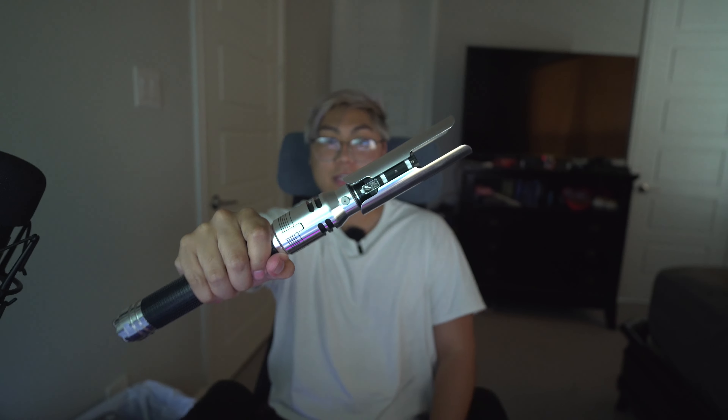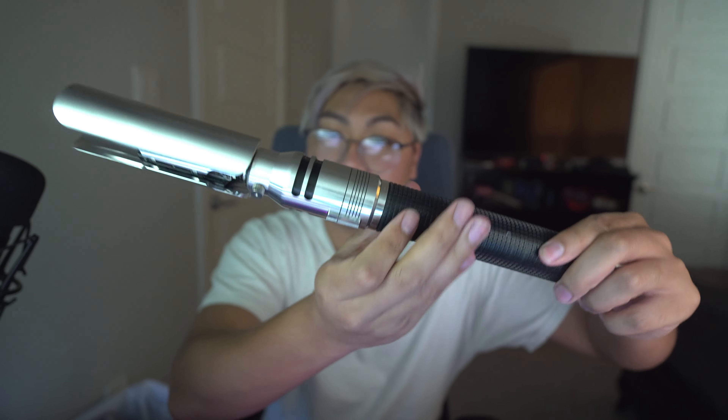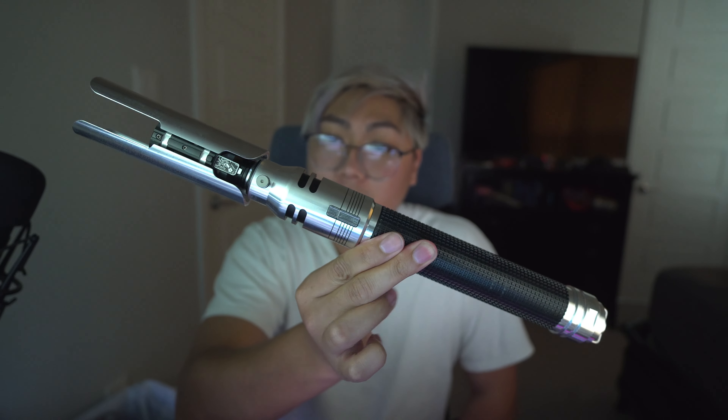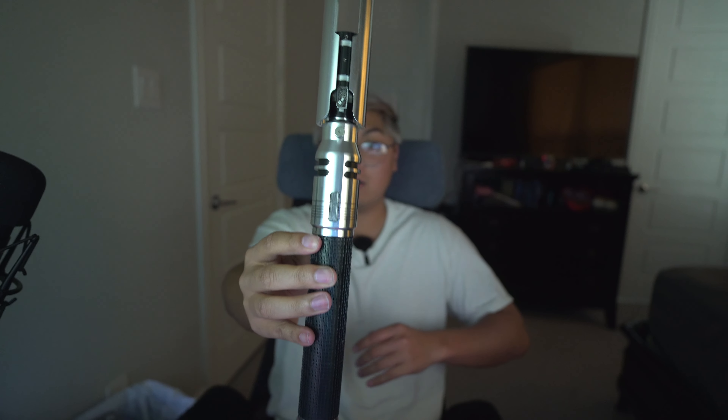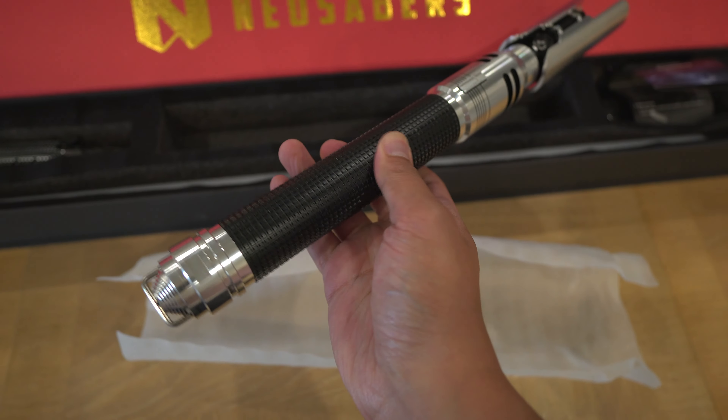Lordy, I got Cal Kestis's lightsaber! Oh my god, this thing is huge. I could hold two hands down here - I think he does that in the game too. Two hands down here. Up here it's very chrome. I don't know if I already got my fingerprints on it. Look at that, it looks so sexy. Oh my lordy, this is awesome!